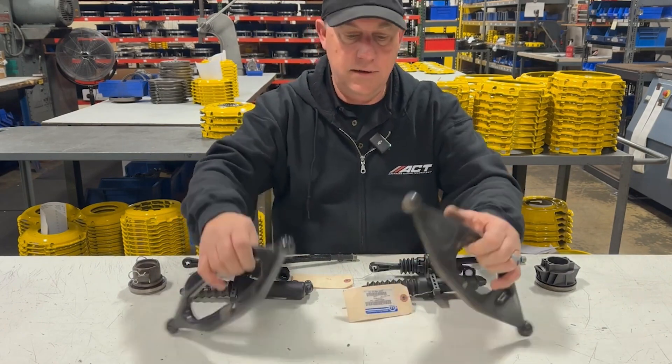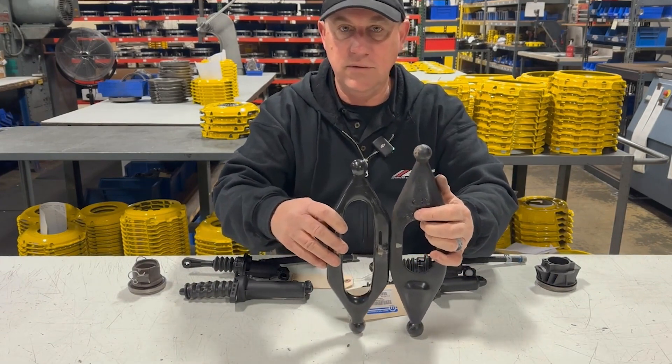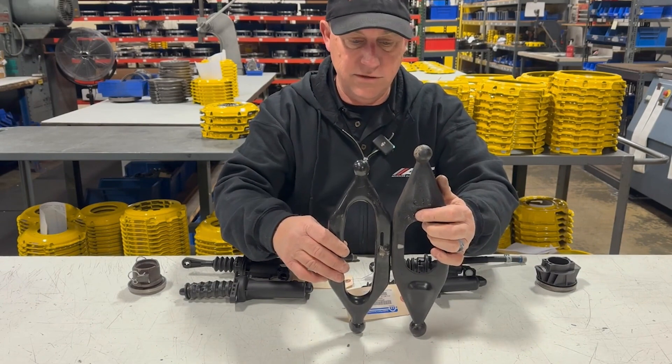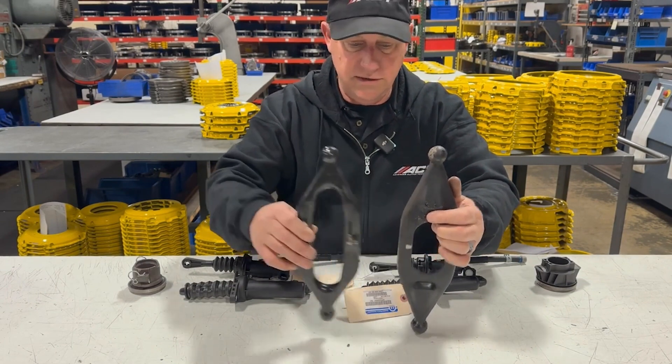First let's talk about the clutch arm. On the JK they've had the same arm for 35 years — it goes all the way back through the YJs, the 4-liter YJs — and you can see it's shorter than the newer ones.